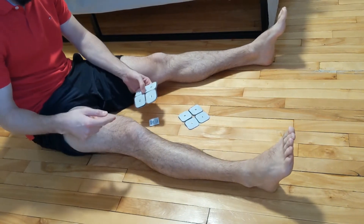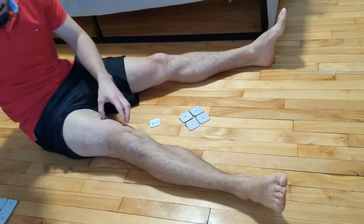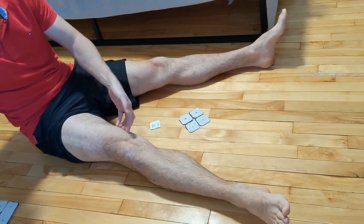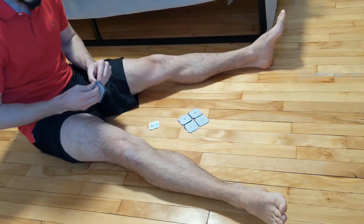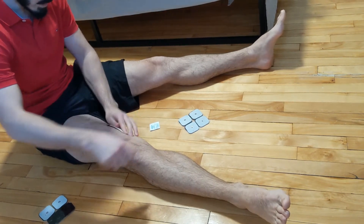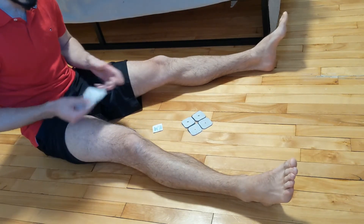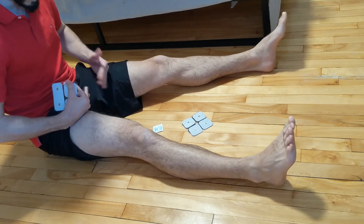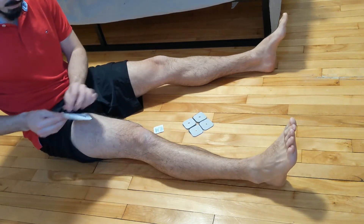For the quadriceps muscle, we have two settings we're going to use. We're always going to target the inside part of the quad — the spot where it contracts best can vary, so you can play around with it, but typically it's going to be closer to the inside of the leg. Having tested it previously, I know the best spot for me is right around here. The second electrode in a 2-electrode setup comes right at the top of the leg, or around the bottom of your zipper, placed across the front.